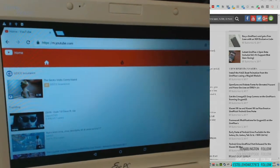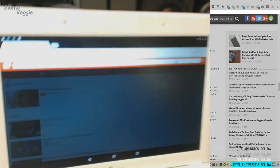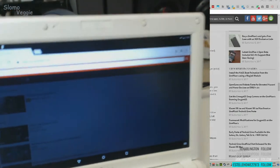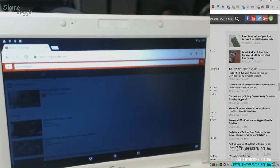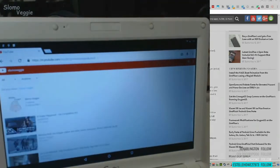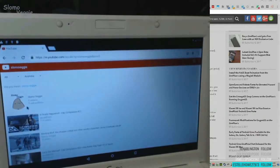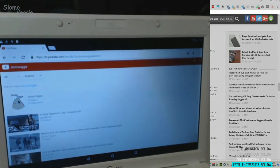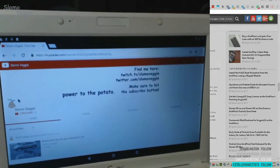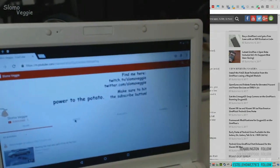I'm going to go ahead and look up one of my old videos — copyright and all that jazz. We'll do slow-mo veggie. It's not super snappy, but it's sure not slow. That's pretty quick. I only have a couple videos up so far. We'll do videos.